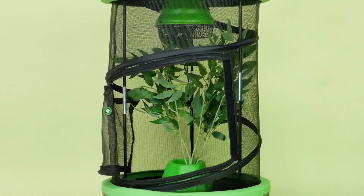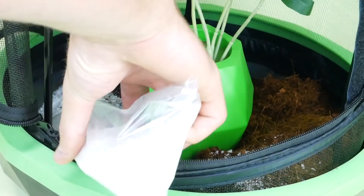With your bed base, you're going to place it across the bottom of the tank, ensuring that it is spread evenly.